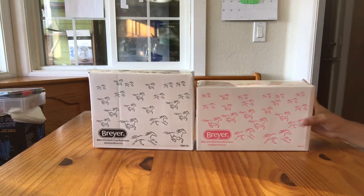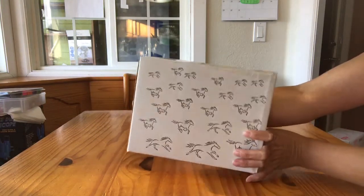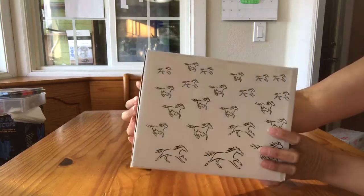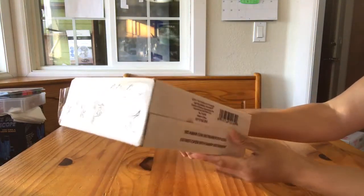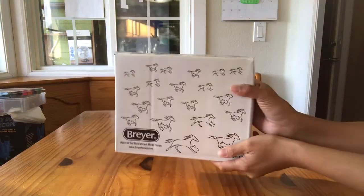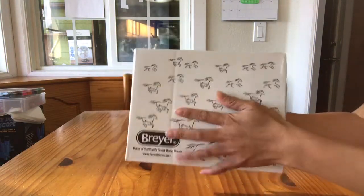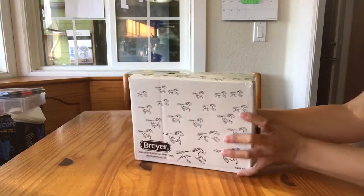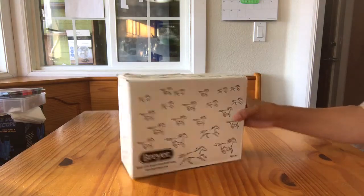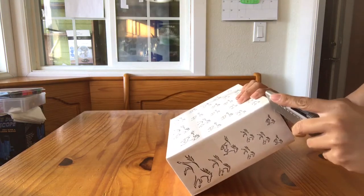So we're going to open Goblin first. He comes in this little — well, not plain, but not like a retail box. He has little black horses running across this box. I ordered him with Crane so that they would be shipped in a cardboard box, but normally this is how Breyer ships them, just in this white carton.